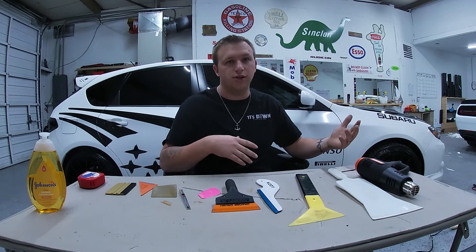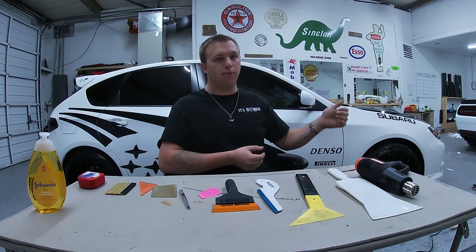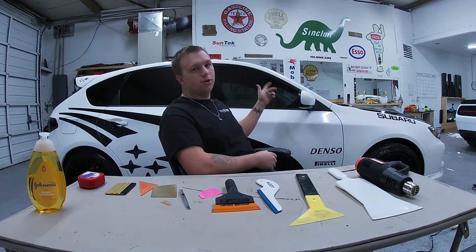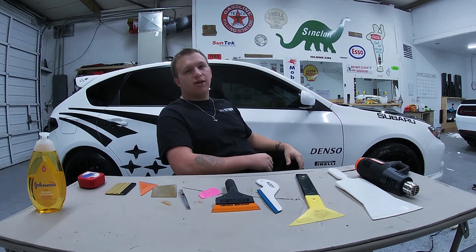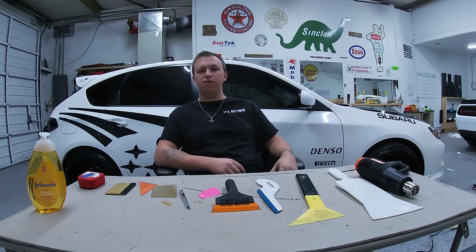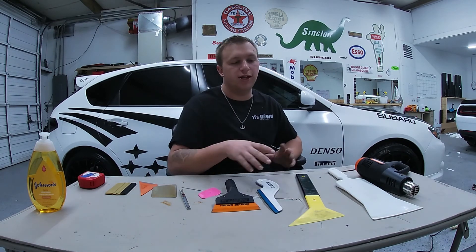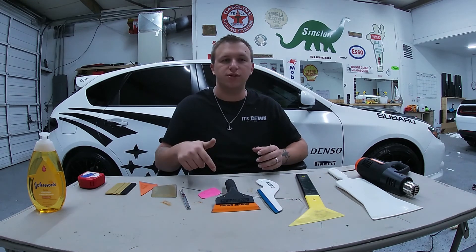That's going to be the essentials for tinting your windows the correct way. The next videos will show you how to remove tint — we're going to use the Subaru, remove the tint, show you the best way to do that, and then we'll re-tint them, which will be a separate video. If you enjoyed this video, please leave a like and subscribe, comment what you want to see, and until next time, be great.